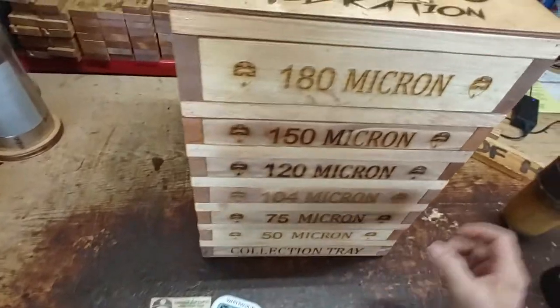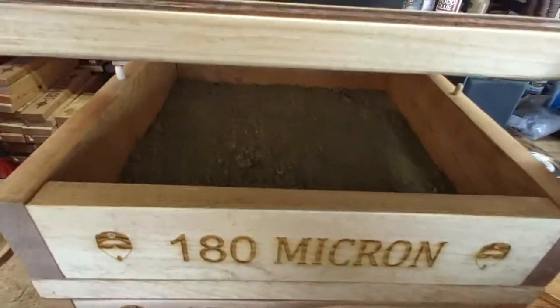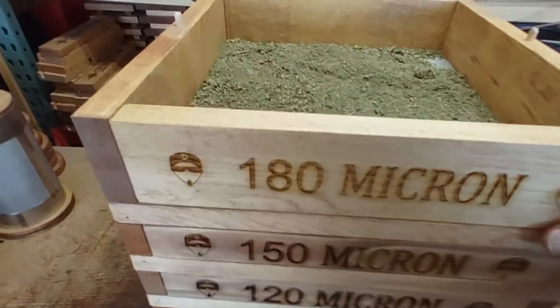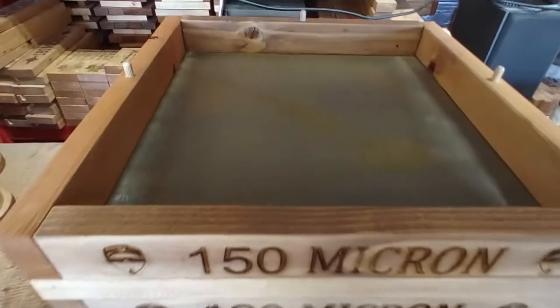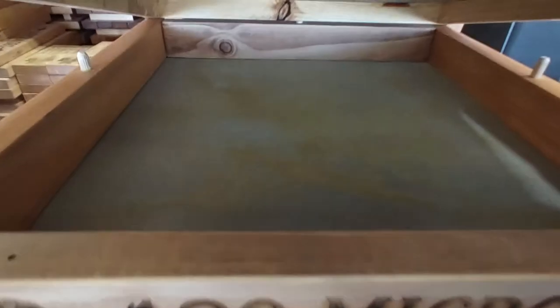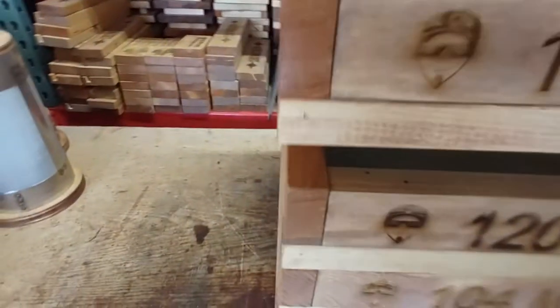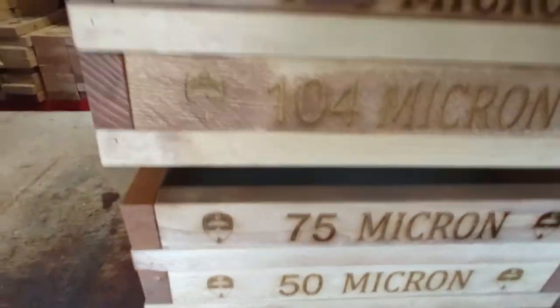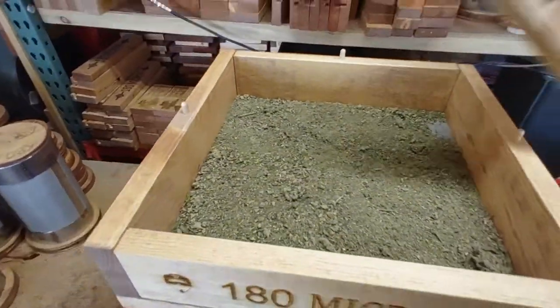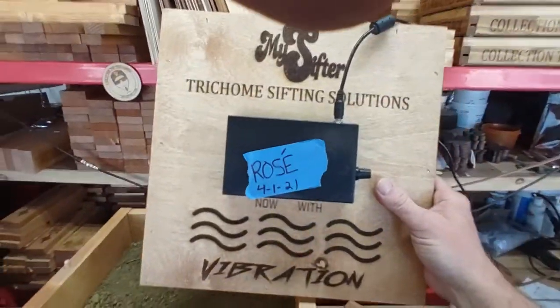Two minutes. Let's have a peek inside. All the way down to 75 — I'm sure there's a little on the 50. There you go, two minutes. Two minute drift.